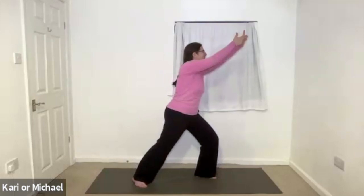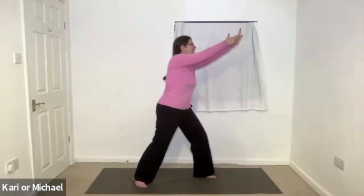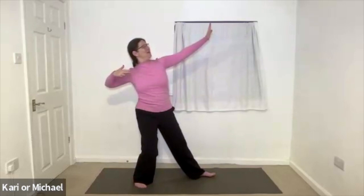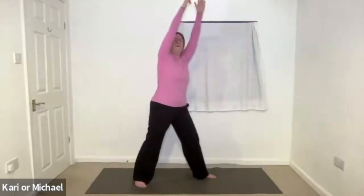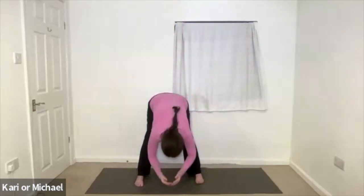Send it. With joy. With clarity. Just enjoy that motion. And then lifting up, reaching up, release the mudra. Folding down into your wide stance forward bend.